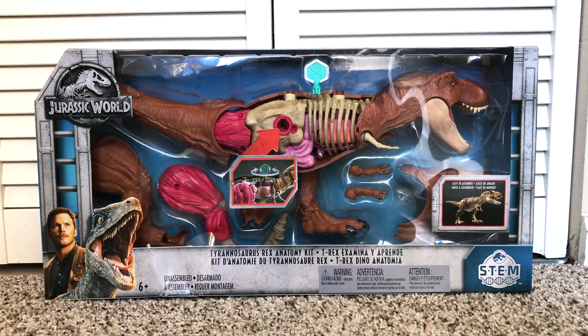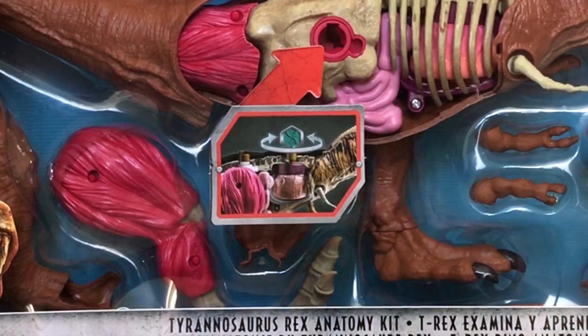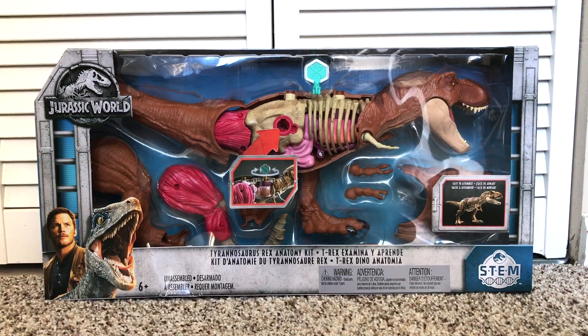The packaging is quite similar to the general line look for the Jurassic World toy line from Mattel. It's got a blue backdrop — you can see the item on there quite nicely. It says that it is easy to assemble and shows you some of the parts in the center picture. We have the same image of Owen in blue on the lower left and the Jurassic World logo on the upper left.